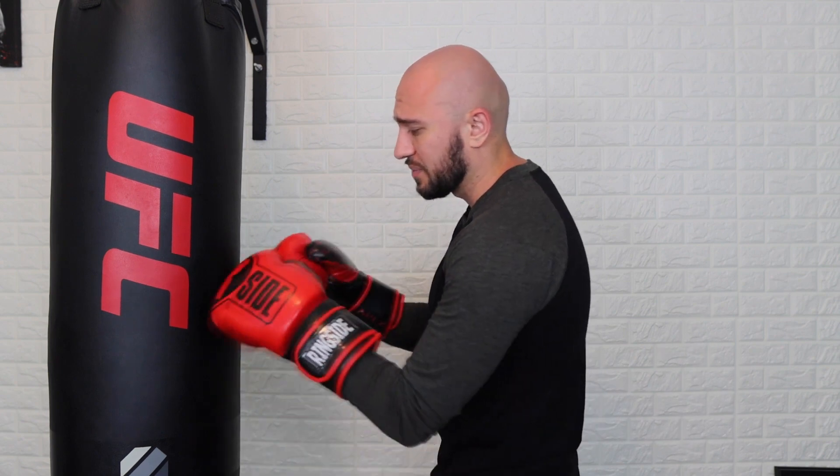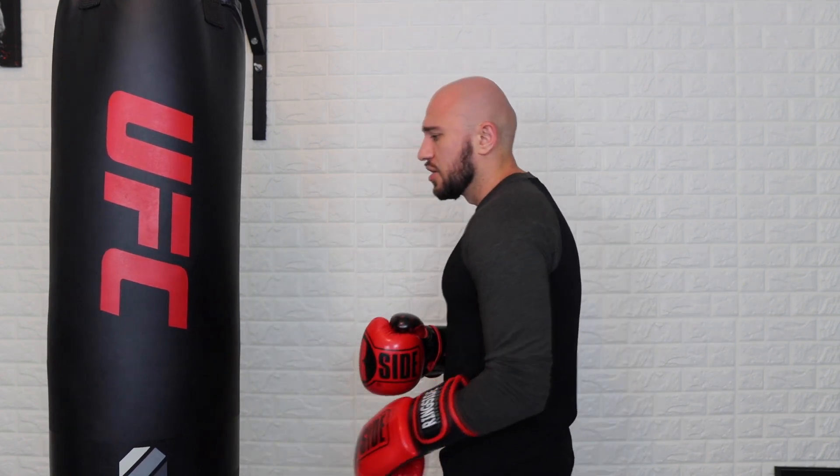Stick around to the end of the video for a two-person demonstration on how to do this, but I'm going to be demonstrating this on the bag this time.